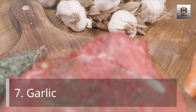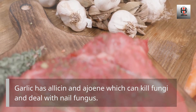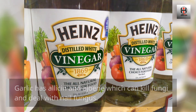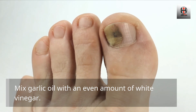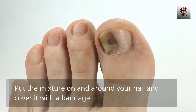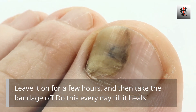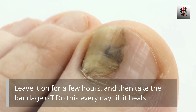Garlic. Garlic has allicin and ajoene, which can kill fungi and deal with nail fungus. Mix garlic oil with an equal amount of white vinegar. Put the mixture on and around your nail and cover it with a bandage. Leave it on for a few hours, then take the bandage off. Do this every day until it heals.